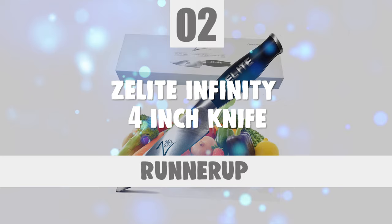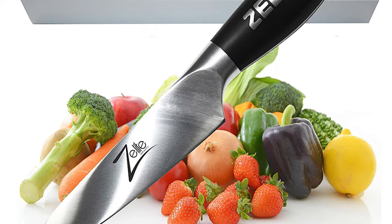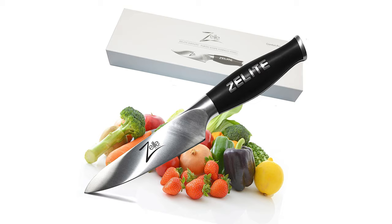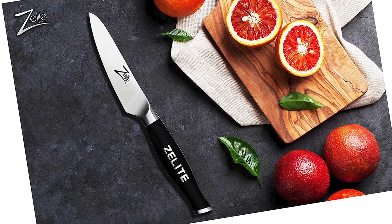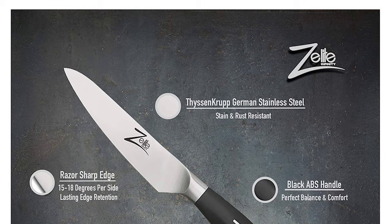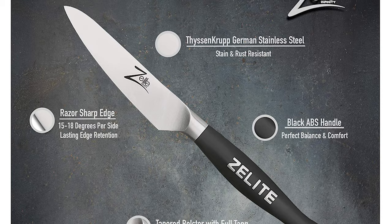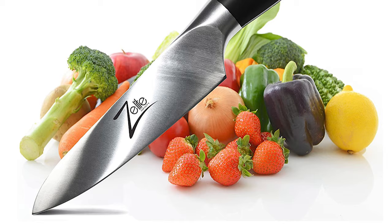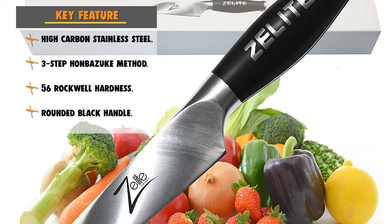Before we introduce you to the best of the bunch, come take a look at the runner-up. Number 2: Z-Lite Infinity 4-Inch Knife. The Z-Lite Infinity 4-Inch Multi-Purpose Kitchen Knife is ideal for stripping and other detailed work — for example, deveining a shrimp, removing seeds from a jalapeño, or cleaning and cutting small trimmings. It is intended to be a general-purpose blade, like a cook's blade, but smaller. This knife features a Thyssen Krupp high-carbon stainless steel blade with 56 Rockwell hardness, making it tough and hard with exceptional edge retention. The blade has a 3-step Hanbezuk method and a 15-18-degree cutting angle. The blade length is 4 inches. It comes with a forged rounded black handle that is full tang and ergonomic, with a rare tapered bolster ideal for the chef's preferred pinch-grip style of cutting, offering perfect balance, robustness, and total control.